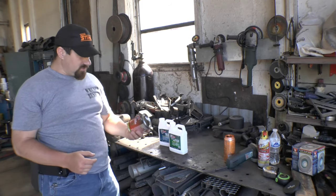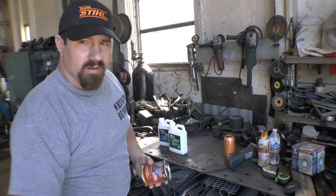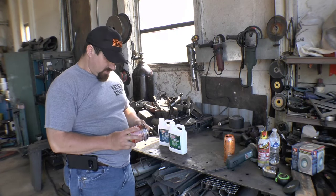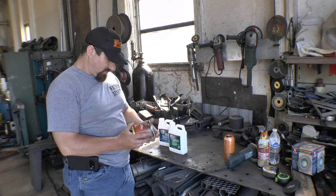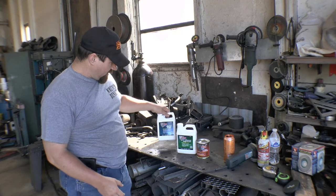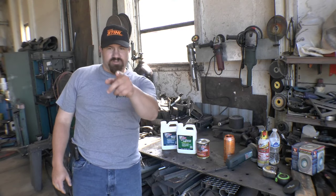Hey guys, what's up? Today I am going to mess around with some POR-15 rust preventative permanent coating. I've got some cleaner degreaser and some metal prep, so I'll show you what we're going to do.